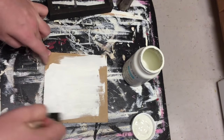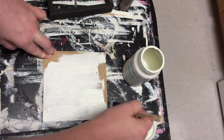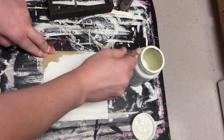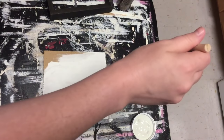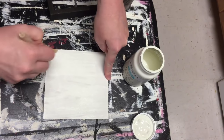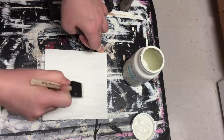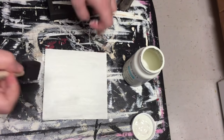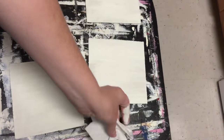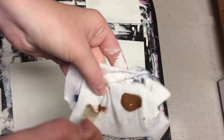Then I went ahead and used some Waverly chalk paint in the color plaster and did the same thing with two more boxes. These are just super easy to pop out — I was just careful to do it slowly to make sure I didn't rip the back or anything. Sorry if I'm talking a little bit slow; I just woke up and wanted to get my voiceover done before the baby woke up. So I'm still waking up myself.